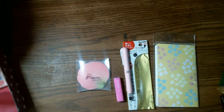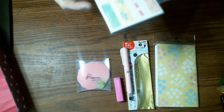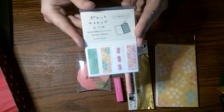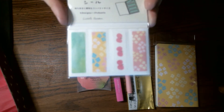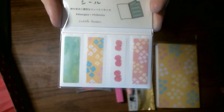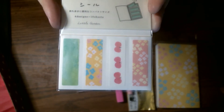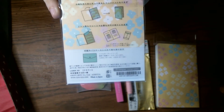The next thing I'm pulling out are these little — I guess they're like little washi tabs. You could use them for sealing envelopes and such.